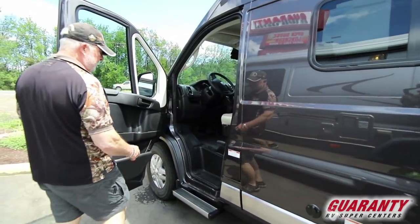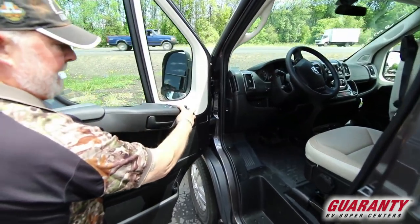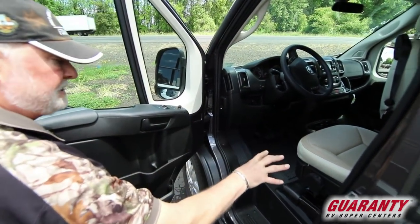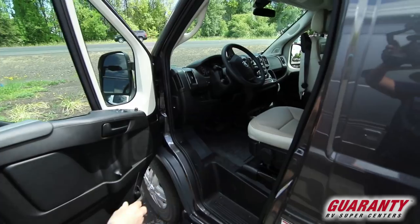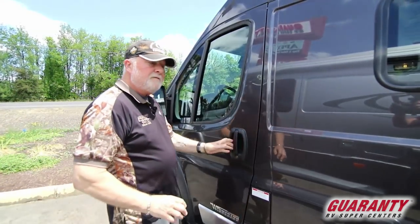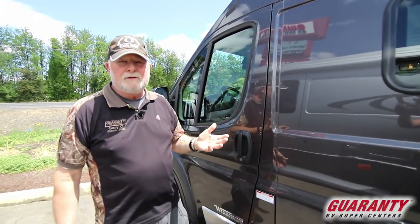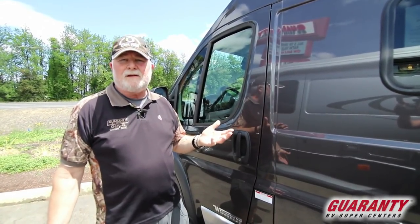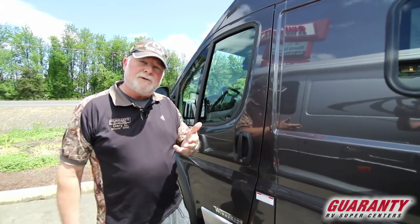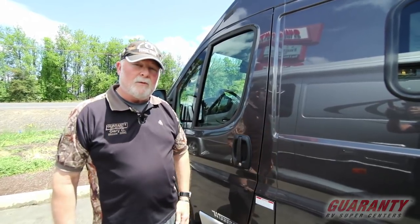Here are those controls I was talking about for the mirrors and to collapse them. The seats are adjustable for height and to recline. If you have any questions on this model or anything else, call in and ask for the van guy, or call me direct at 541-554-9581.